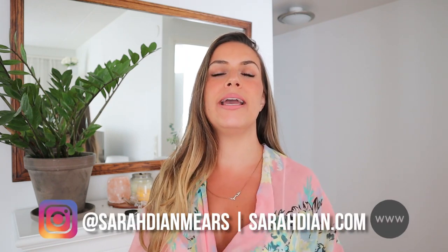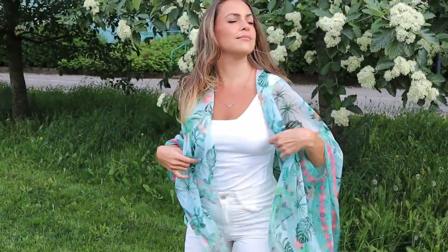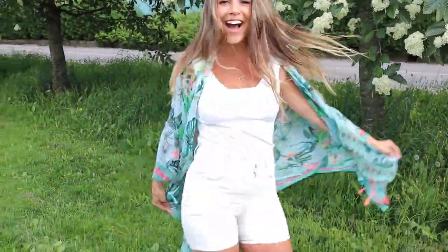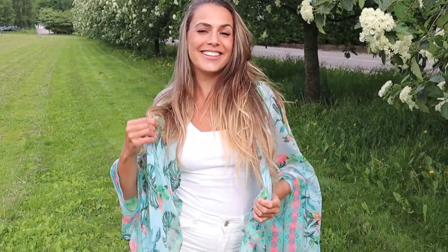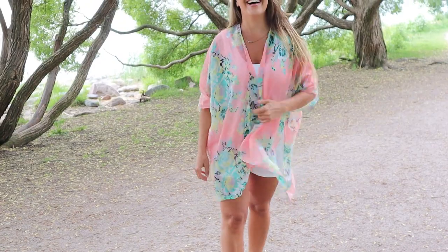I thrifted a couple of old scarves that I turned into kimonos. Now let me show you how I did it.